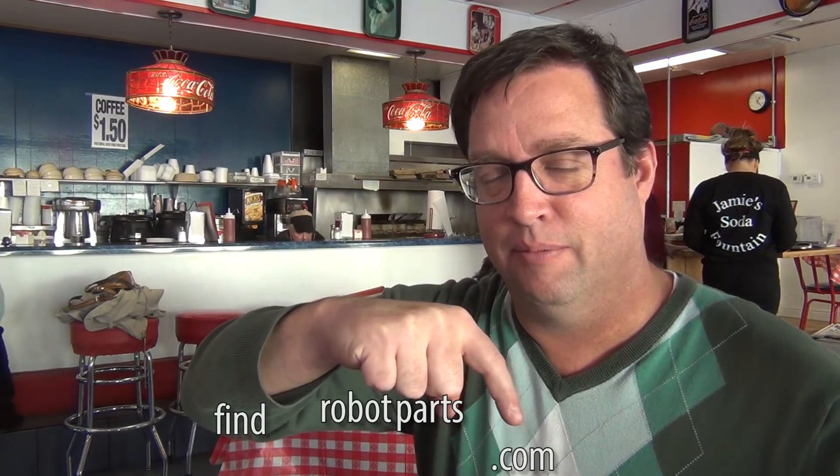I want to give a shoutout to Nick Galati. I saw him at the Manchester kickoff and his team, the Green Reapers, have made a new website. It's called findrobotparts.com. You can type in findrobotparts.com right here.